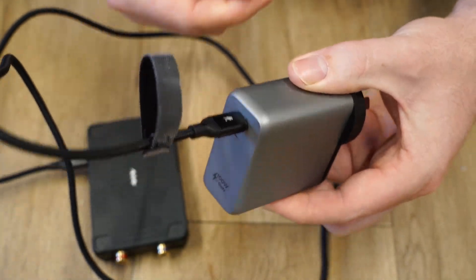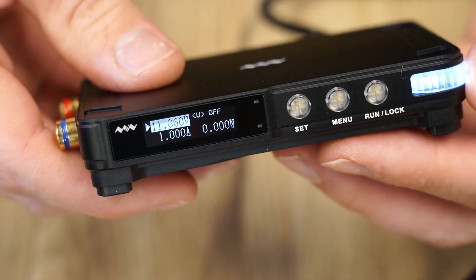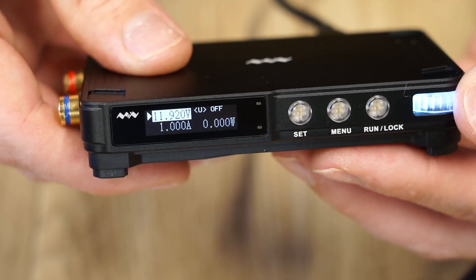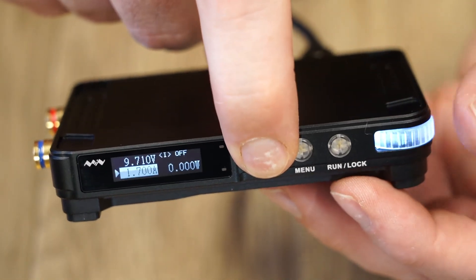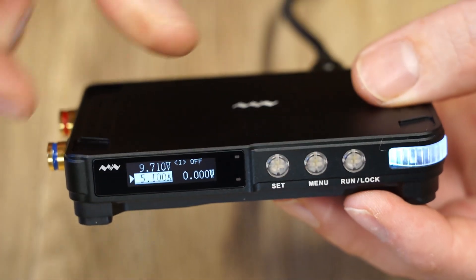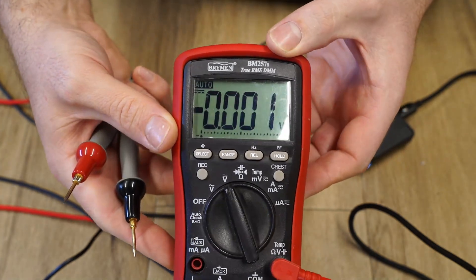For now I'll test the unit using a 100W power delivery USB adapter. Programming the voltage or current values is done by using the wheel, which has a resolution of 10mV or 10mA, or by holding the set button, the value is changed in 100mV or 100mA increments.